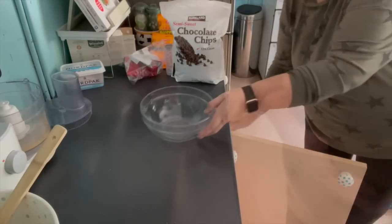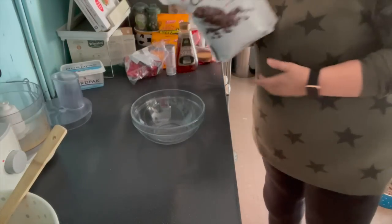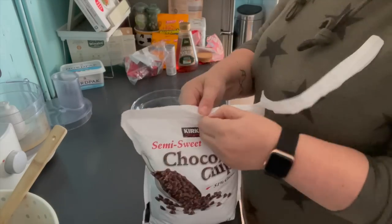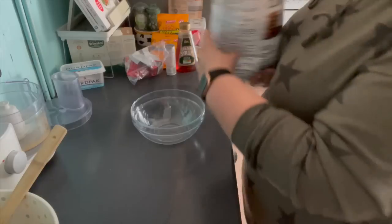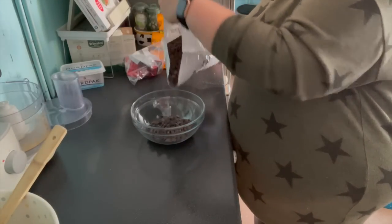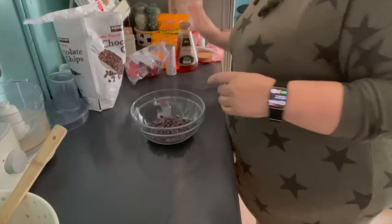After a quick wipe down of the work surface, it's time for a fresh bowl. These are semi-sweet chocolate chips from Costco, and I didn't bother measuring - I just put some into a bowl on the basis that I could do more if I needed it.